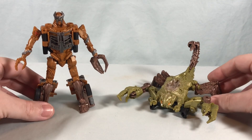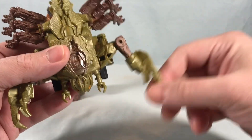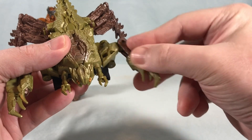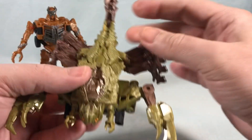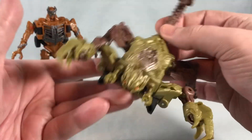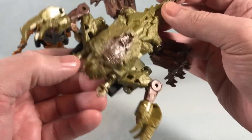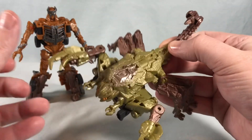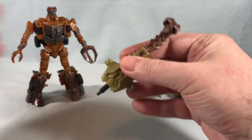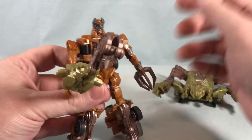Here are Scourge and Scorponok out of the packaging. We'll start with Scorponok because he's kind of basic — he doesn't have a robot mode. He does have a little bit of articulation: the arms can move at the elbow joint, the claws can rotate around, and the tail can move back and forth. You can actually pop the tail off — it slides out and you can use it as a weapon for Scourge. It just pops right into his open hand as a tail club weapon, which is kind of neat.